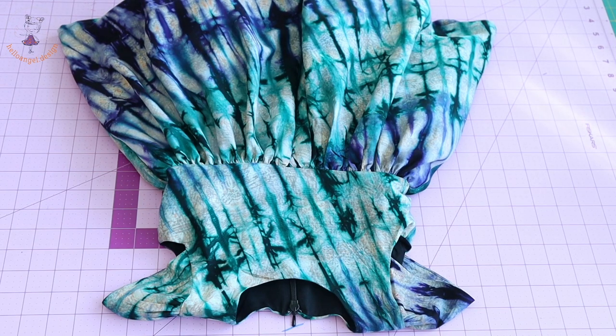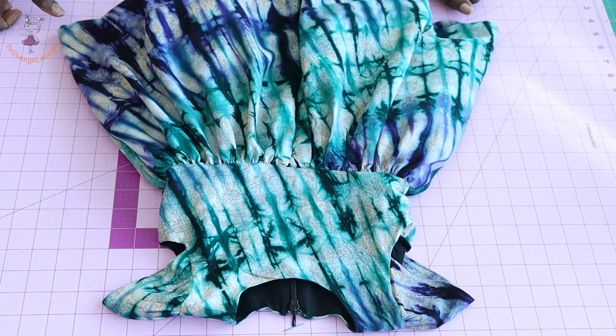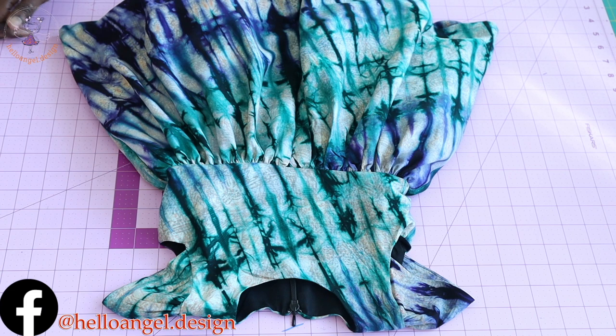Hi everyone, this is Hello Angel Design. Today we are making this beautiful dress with tie-dye fabric. You can use any fabric of your choice, but I love this tie-dye fabric that has purple and green - it's really beautiful. I have not uploaded a video for quite some time because I was opening my shop, which takes a lot of time. You have to make dresses, look for someone to be in the shop - it takes a lot of time and effort. But today we are back.